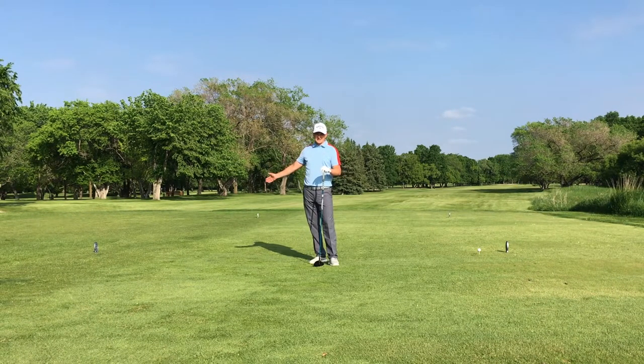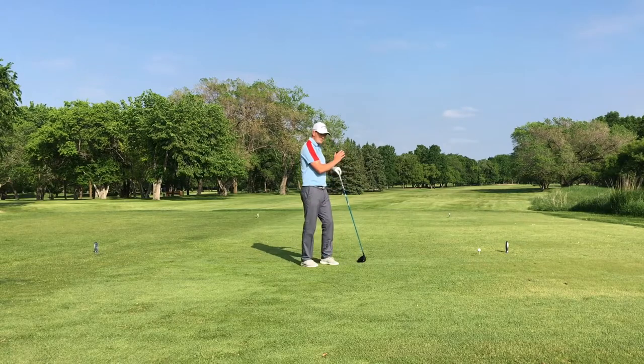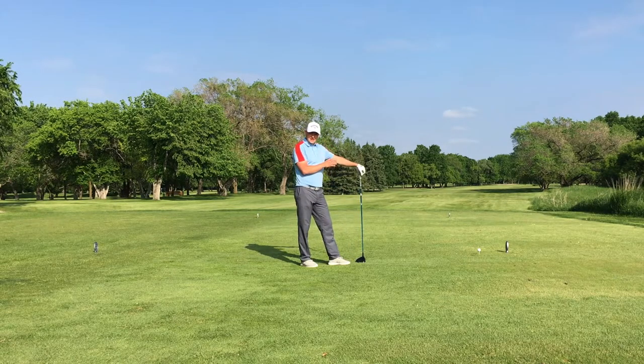If I move to the left side of the tee box, it makes my shot way more difficult to hit it in the fairway. So tee up on the right side, aim down the left side of the fairway, and if you hit your normal shot shape, you'll just be on the right side of the fairway.